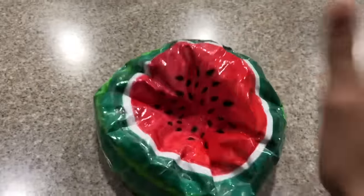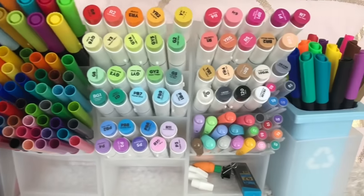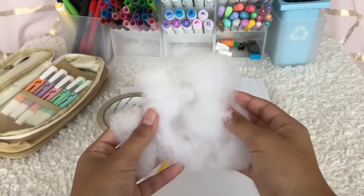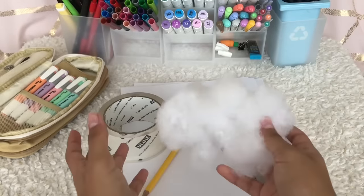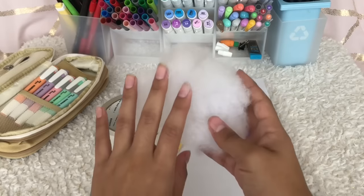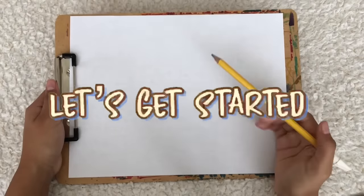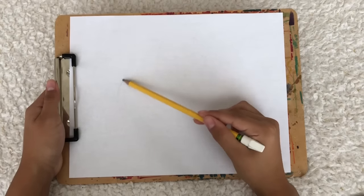So let's just get on to the tutorial. The materials for this paper squishy will be: paper, a pencil, coloring supplies, clear tape, scissors, and lastly you'll be needing your filling. I always use this stuffing I got from Walmart, but you can use plastic bags or anything around your house, and a black pen for outlining.